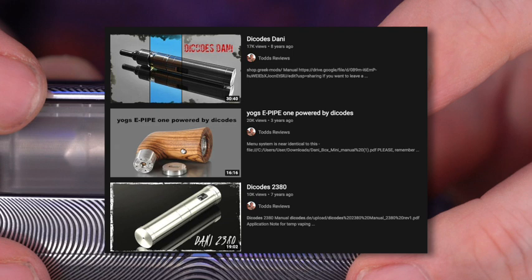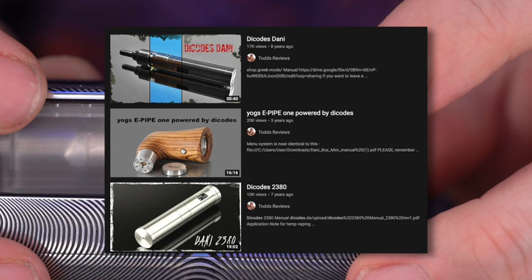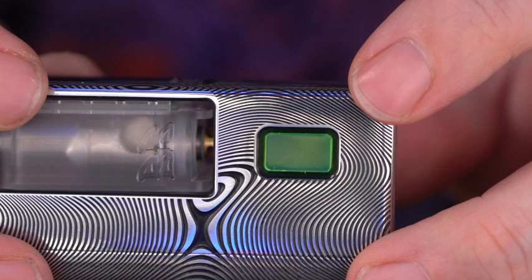Heat control, switch off, extended functions, error number, power up, power down — there's your resistance again. There's something I don't know exactly what it is. I'm going to point you in the direction of Mark Todd — he does much more in-depth stuff with the Die Codes. I'm a simple vaper and I just like wattage up, down control, so that's really all I've been using on this chip.